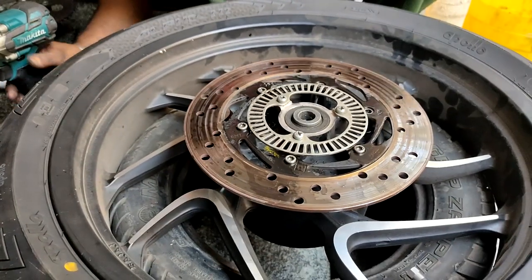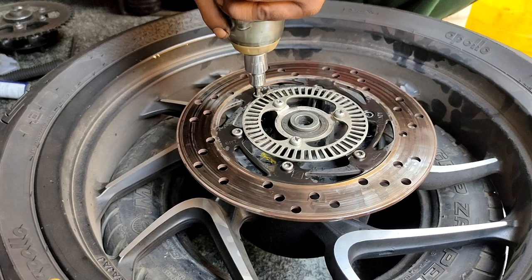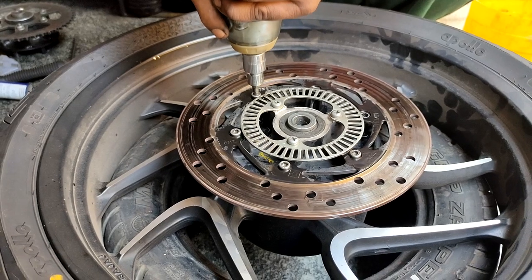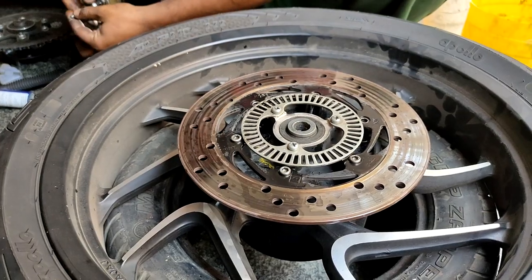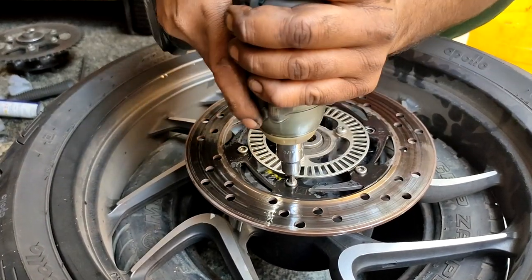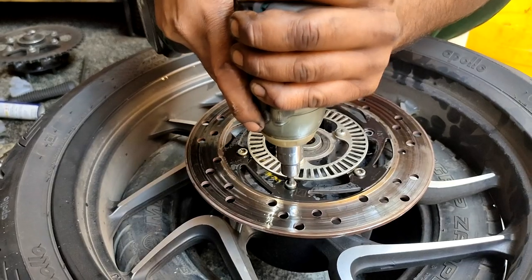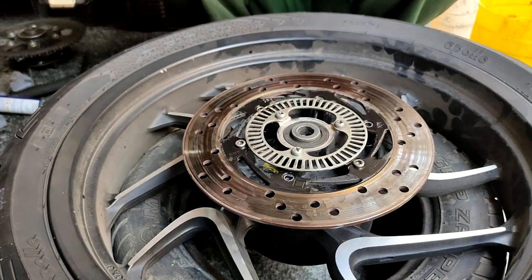As you can see, we are opening up the disc plate for the rear. Kaushik has loads and loads of power tools, which I love — that's why I prefer to come to this guy. He is not just a mechanic, and I'll give you a bit of his story.